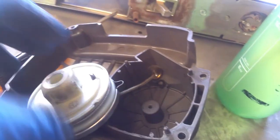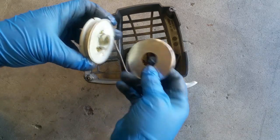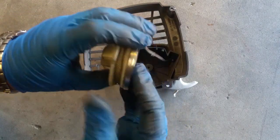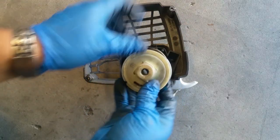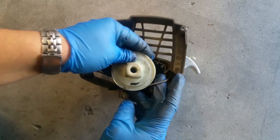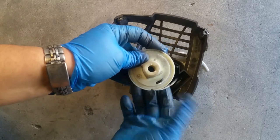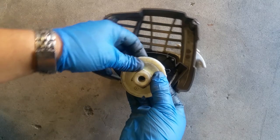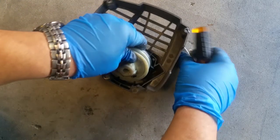So we're going to go ahead and do that. Put this in place right in here, just like so. Pull our string in, give this bottom piece one full turn, hold it down so it doesn't slip out, and turn it again and again.